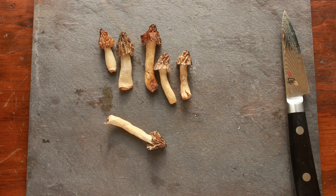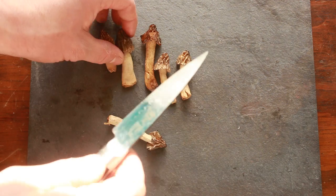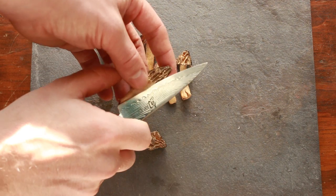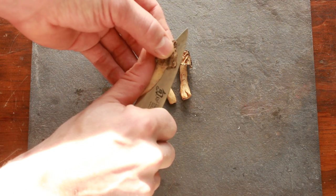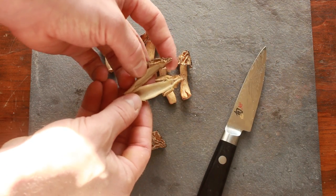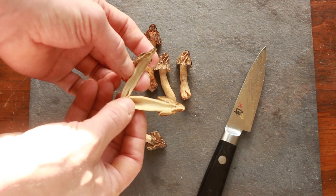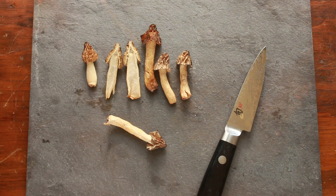I've never had any problem with these half-frees, but Verpa bohemica looks a little similar. There's a key difference: when you cut open a half-free morel, it's going to be hollow, just like your typical morels.